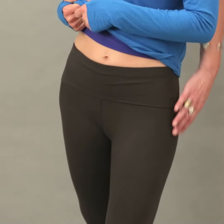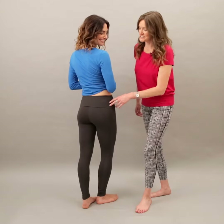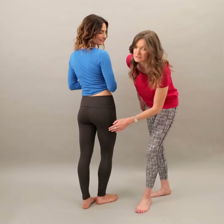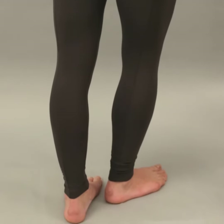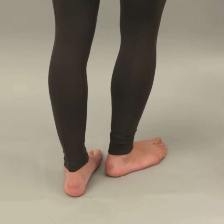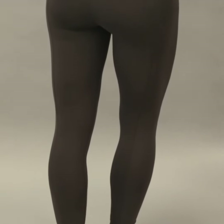They don't get baggy at the knees, which is very important — they retain their shape. The Om Leggings have a very subtle but important stitching detail running all the way down the pants, which just breaks up your body and is very shapely for your bottom. So with the wide waistband and the stitching, it's very flattering and gives you a good shape.